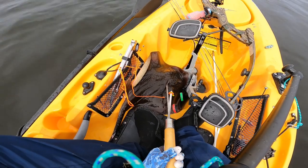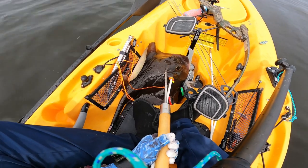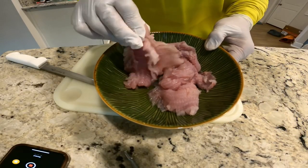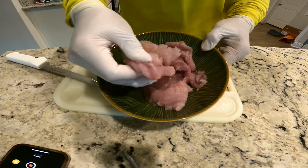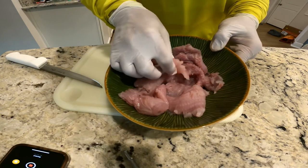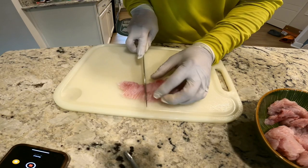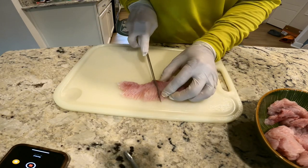Perfect shot. This is my first stingray on a kayak. This is the amount of meat I got from that small stingray — beautiful meat. We will cut it into small pieces.